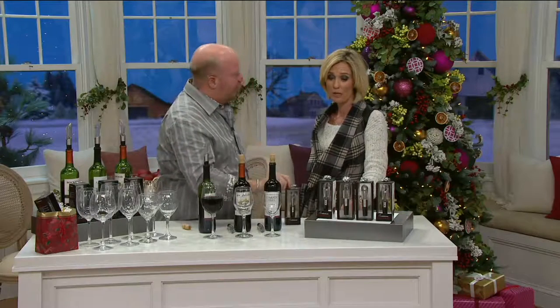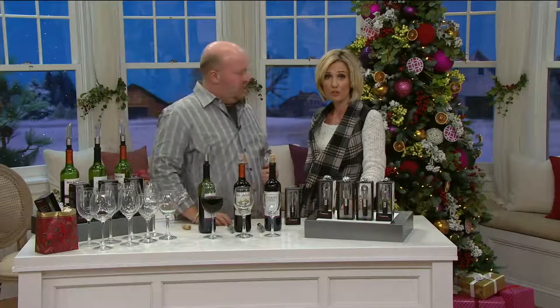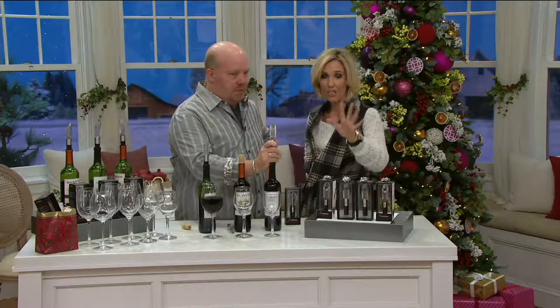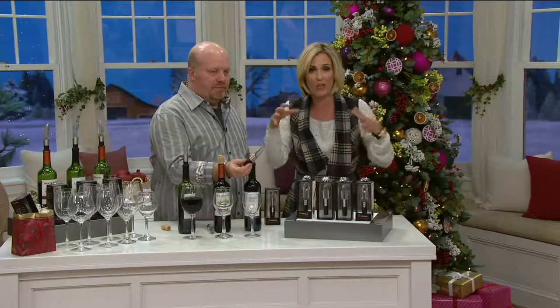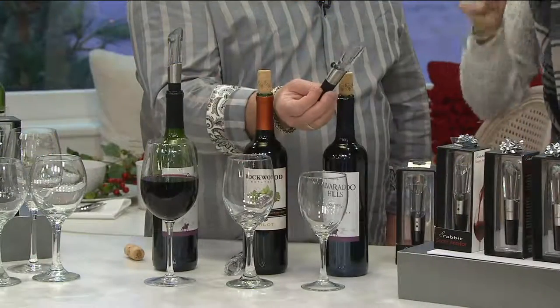I'm not somebody who knows a whole lot about wine other than I love it. But I learned early on, probably from my husband 13 years ago, you have to aerate. It's like a bouquet of flowers — as it opens up over time, it gets more fragrant and pleasant.